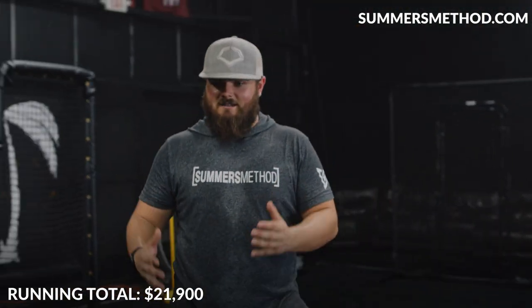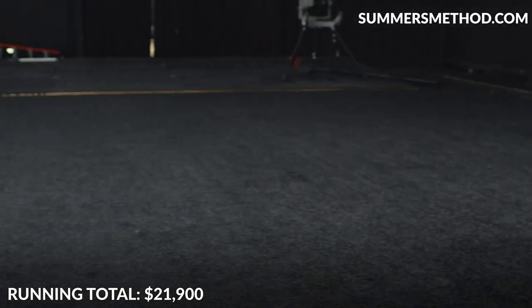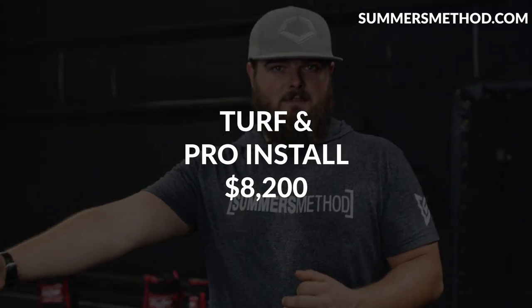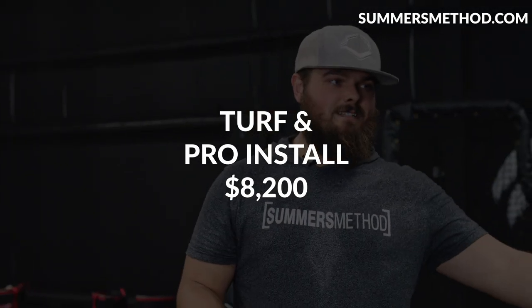Looking down, we've got this nice black turf — 80 feet by 32 feet. For the turf itself and to get it professionally laid, we were right around $7,000.